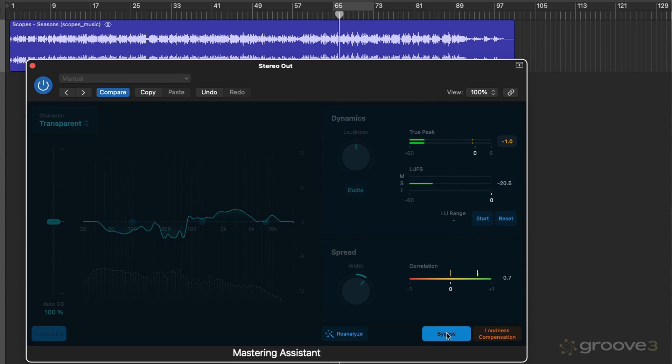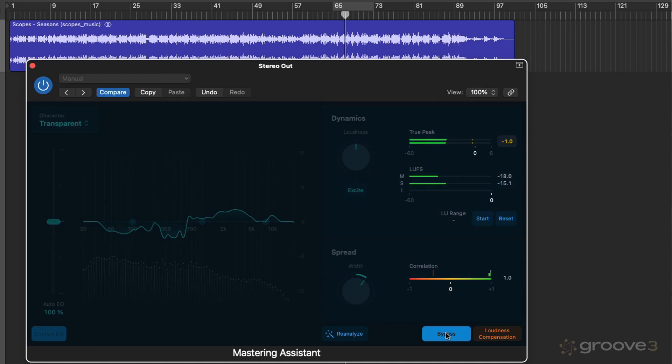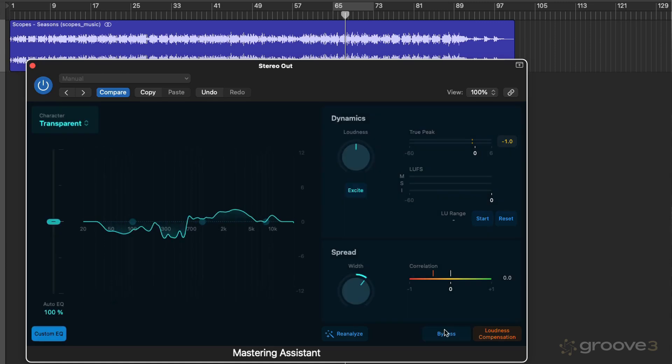We can bypass from here. At the moment, we're going to get very easily tricked by a volume difference, because you can hear the loudness jumping up. That is, unless we have loudness compensation switched on. And now we're really just analyzing with our ears the tonal difference between the mastered version and the unmastered version.